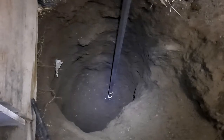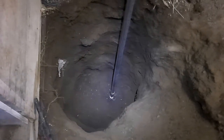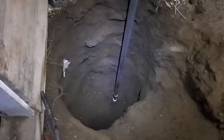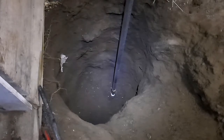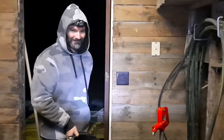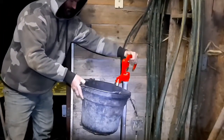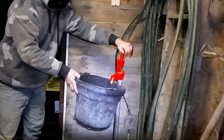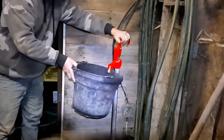With any luck it doesn't leak when she turns the water on. You got it on? Well, it didn't leak. Let's see if it comes up. Christopher, moment of truth — water is on. It's coming, I can hear it.